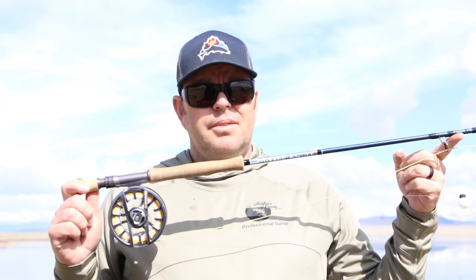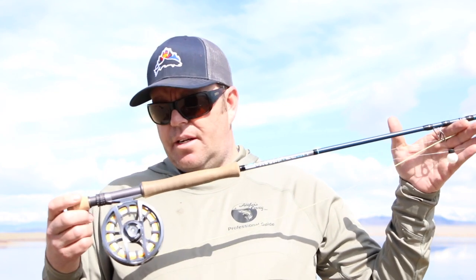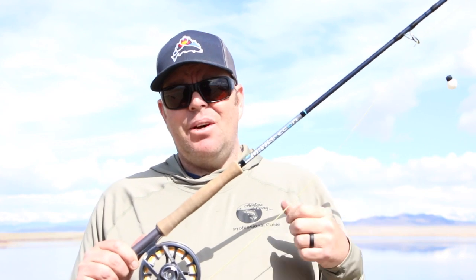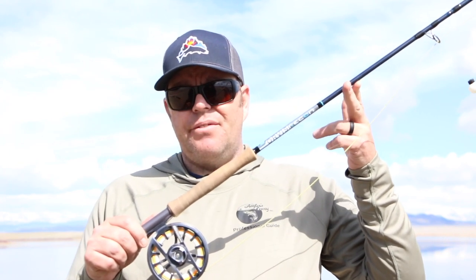Today I'm joining you from Spinney Reservoir. Spinney is currently about 55% full, so we're right before runoff and hopefully we get more water coming in. For stillwater fly fishing, I like to use a little bigger rods. My preferred rod is a 10-foot, 7-weight with a large or extra large arbor reel. This lets me really throw the wood on fish, keep their heads up when fighting them, and keep them out of the weeds later in the summer.